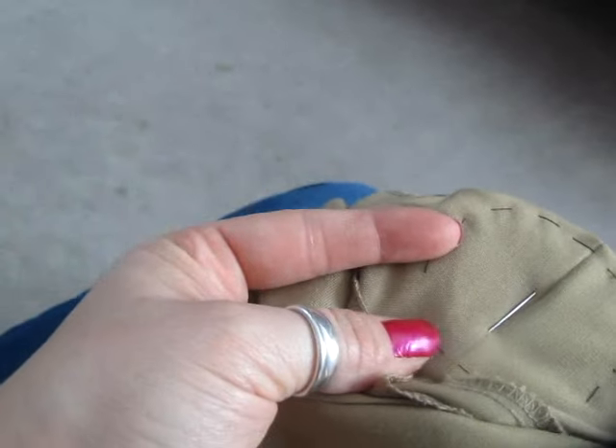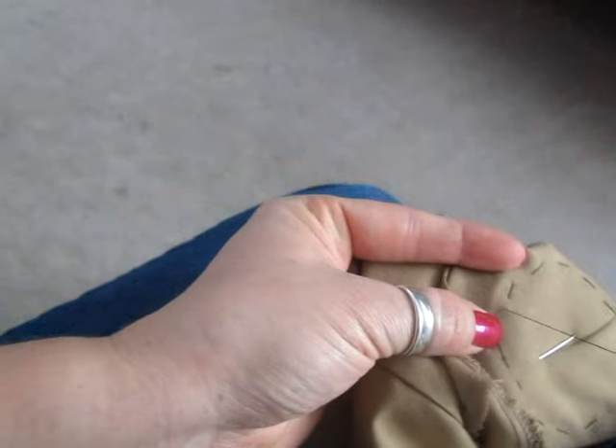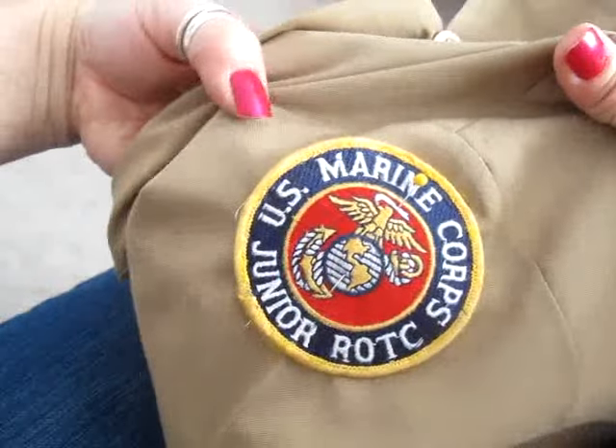Here is my last stitch. I'm going to come up and make sure everything is nice and tight. Double check on the other side that there are no wrinkles in it. It looks pretty good.